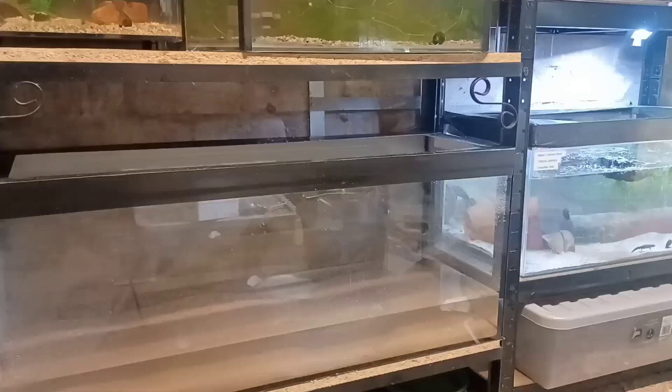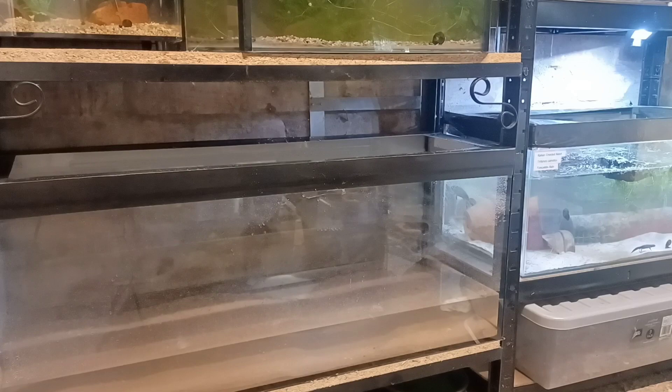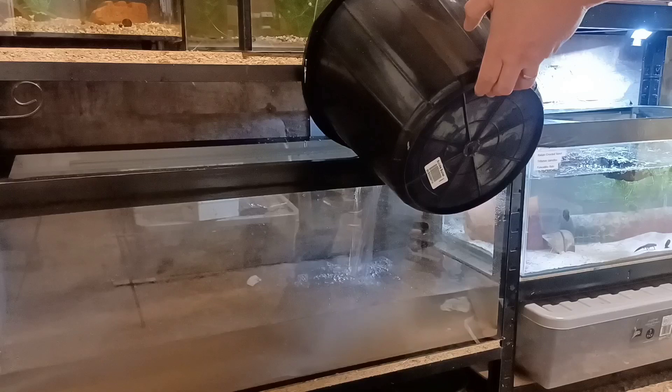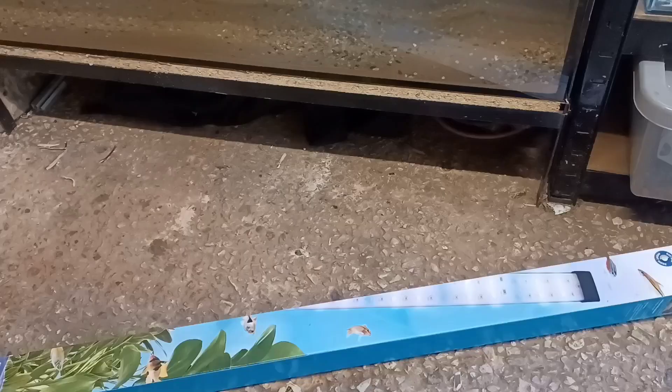I've got a mixture of sand and gravel in the tank now and I'm starting to fill it with water. The water I use for my newts is collected rainwater. You can use tap water if you prefer, but it shouldn't be used straight from the tap — it needs to be conditioned with a dechlorinator and water conditioner before use.